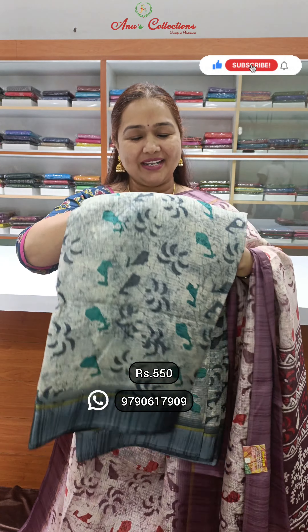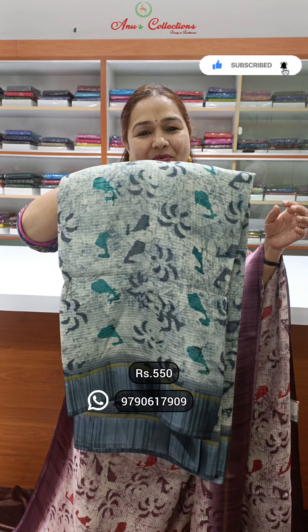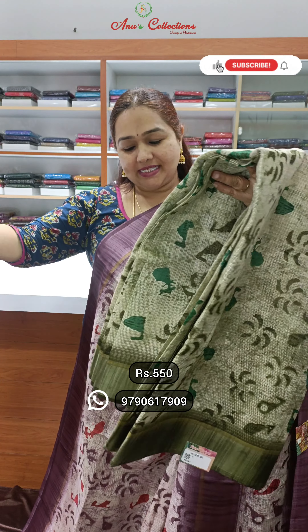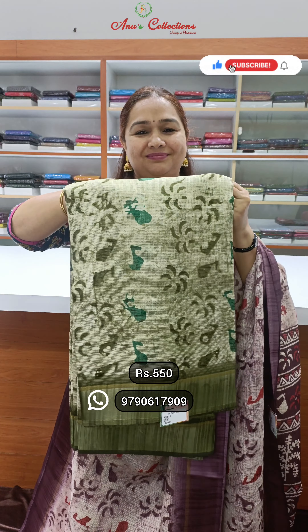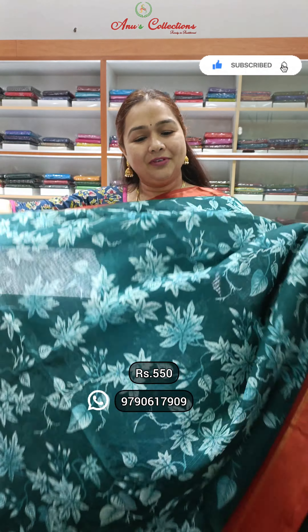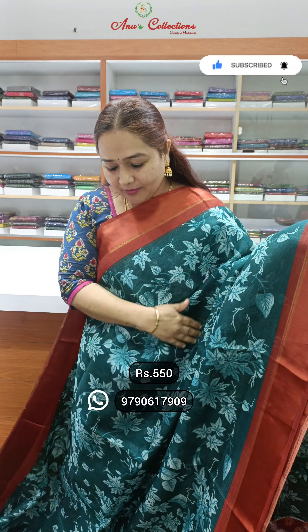Light gray color with contrast satin border. A pretty green color. The next lovely design is peacock blue — an all-over sari print.